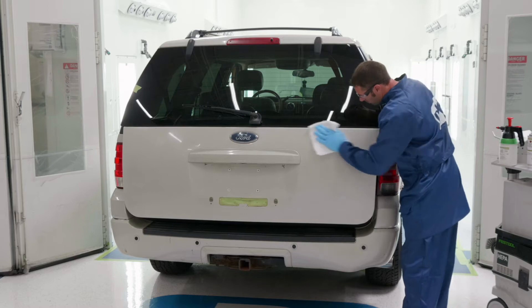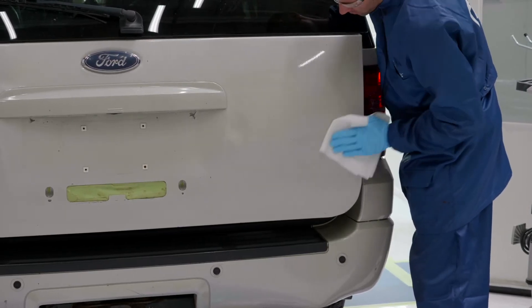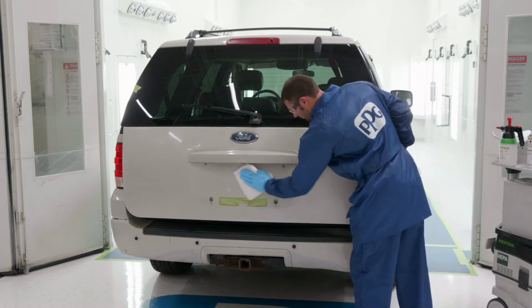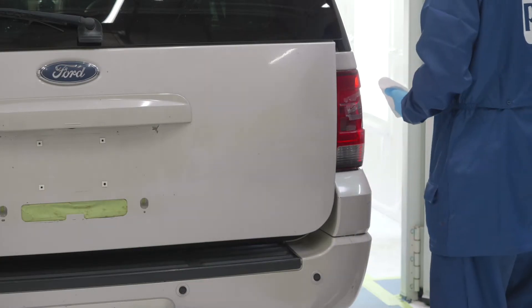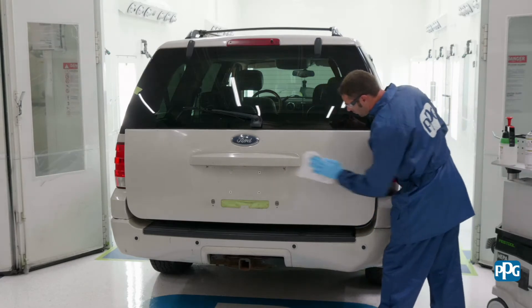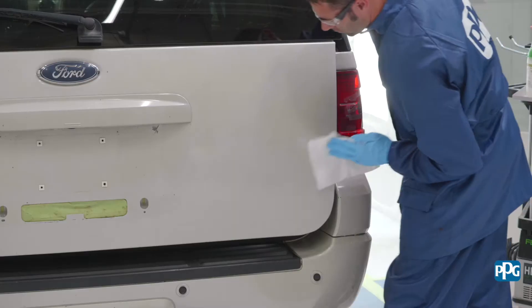Begin by cleaning the entire part using a regionally compliant solvent-based wax and grease remover and a clean towel. Then dry the part thoroughly. Next, clean the part with the appropriate PPG waterborne pre-cleaner and a clean towel, wiping in one direction.